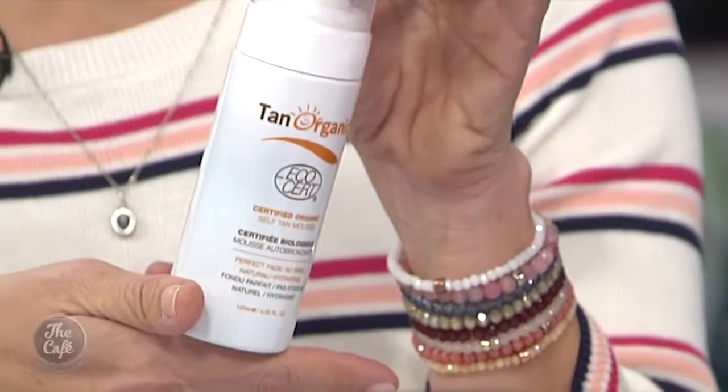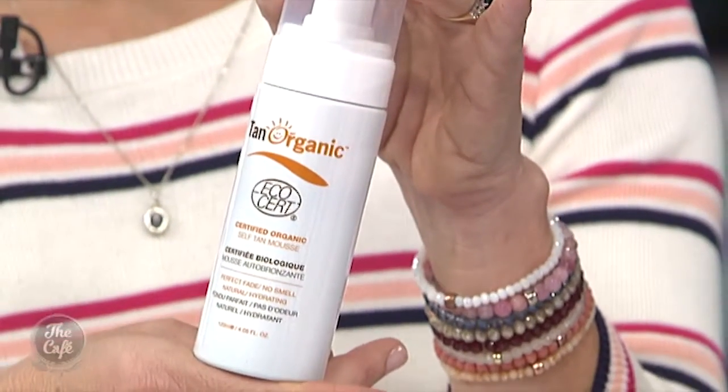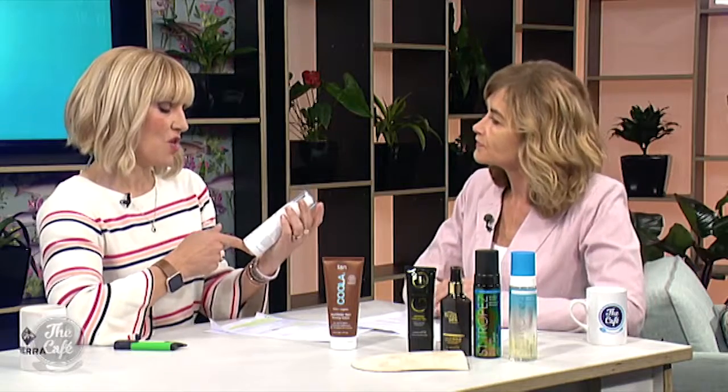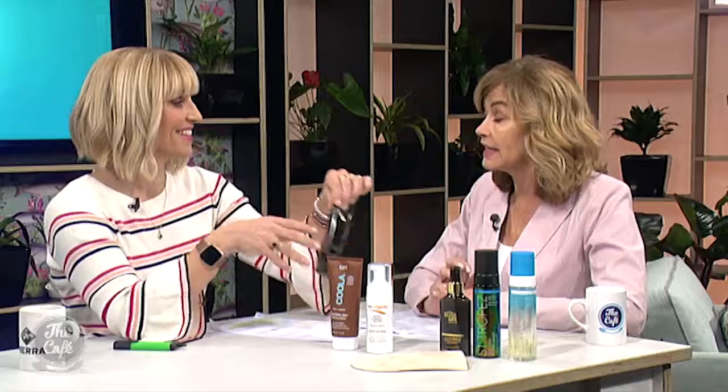A fave of mine is Tan Organic. A lot of pregnant ladies email me asking what tan they can use if they're pregnant and nervous about it absorbing into the skin. This is an organic tan — it's a mousse, it's beautiful, it doesn't smell, it's just stunning. So I would go with that if you're looking for an organic option. Perfect fade, no smell. You'd have to really try hard to get a streak out of that one — it's brilliant.